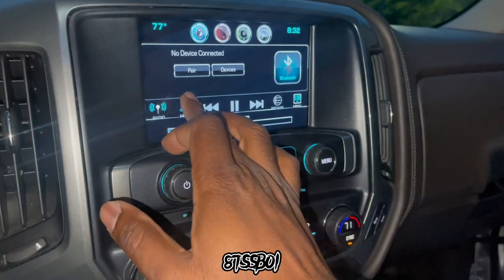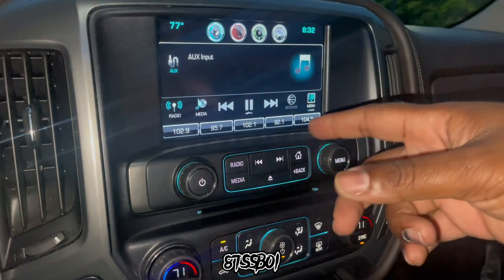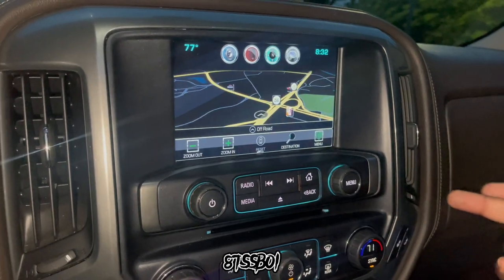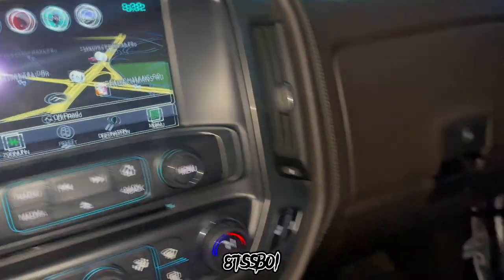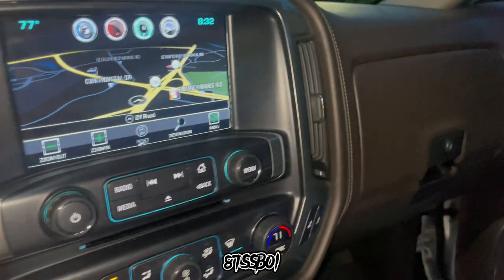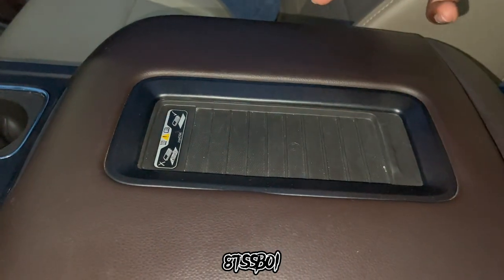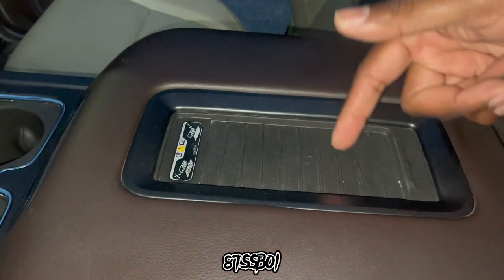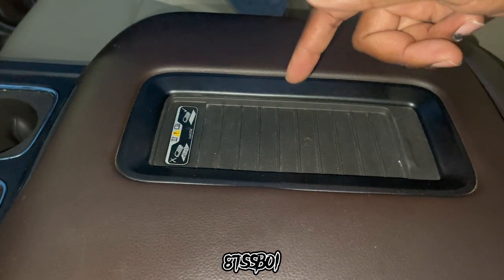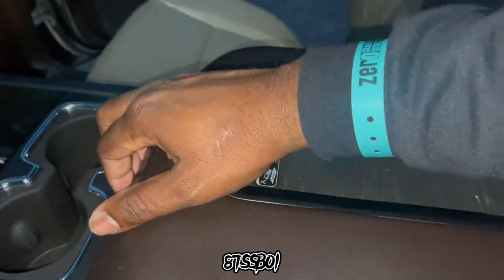The radio has Bluetooth, AUX, radio, CarPlay, Android Auto, and navigation. Got the double glove boxes over there. Got wireless cell phone charging — but I have a 12 Pro Max, and I got a 14 Pro Max coming because my phone keeps acting up, but the Pro Maxes don't fit in the wireless charger. So if you got a Pro Max, it ain't going to fit.